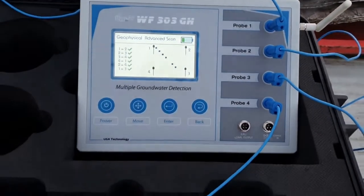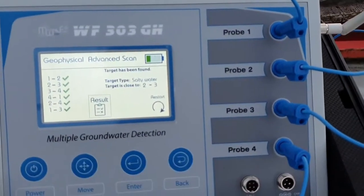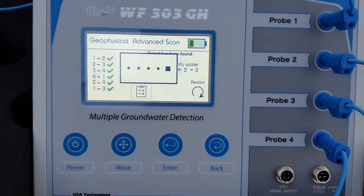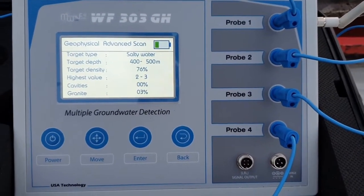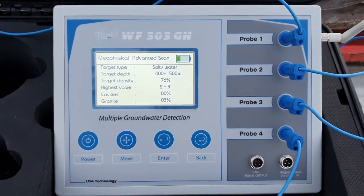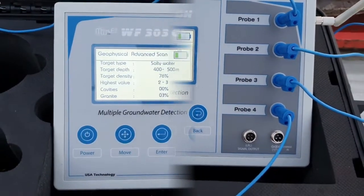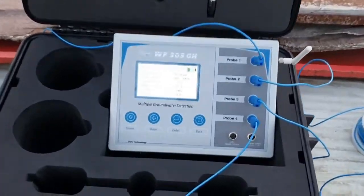The device has finished the search and gives us the result: target has been found — salty water — close to probes two and three. There are four results. The water target type is salty water, depth between 400 to 500 meters, density is 76% high, between probes two and three. Gravity is zero, granite is 3%. The WF 303 GH is the world's best groundwater detection device.